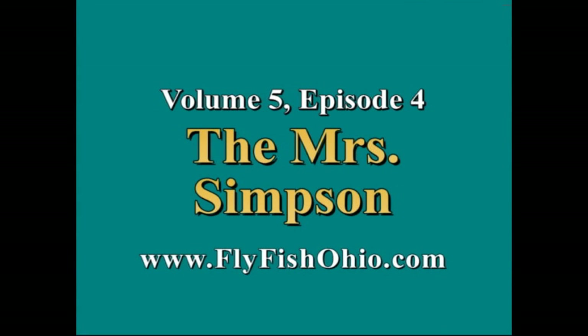Hello and thank you for joining us for Season 5, Episode 4 of Adventures in Flytying. Now here's your host, Joe Cornwall.